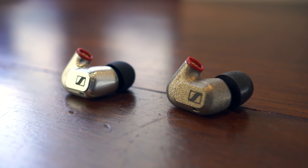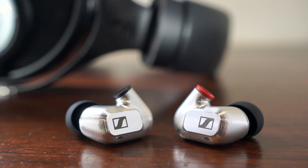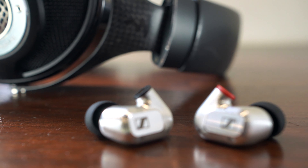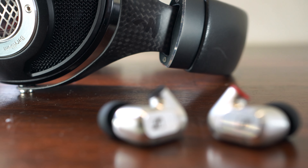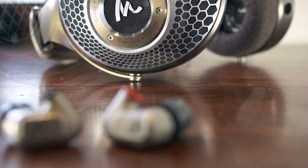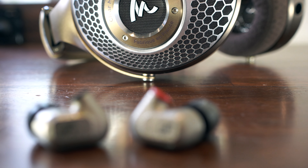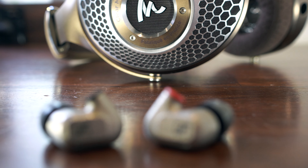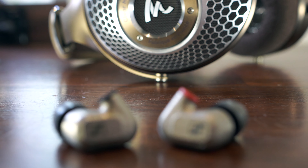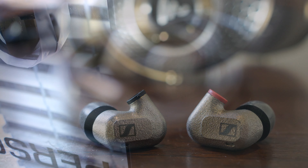To give you a comparison, the difference between the IE900 and the IE600 is a bit like the difference between the Focal Utopia and the Focal Clear. The Utopia has an extra level of zing and detail that some people love, whereas we get a lot of customers that also prefer the Clear because it's a bit more mellow. Both Focal headphones are very popular at their price points, and we expect to see the same divergence of opinion with the IE600 and the IE900.